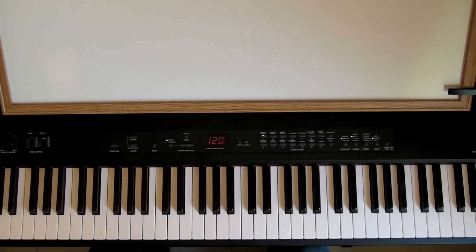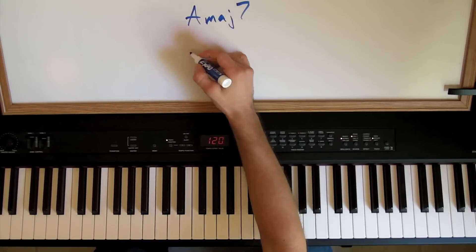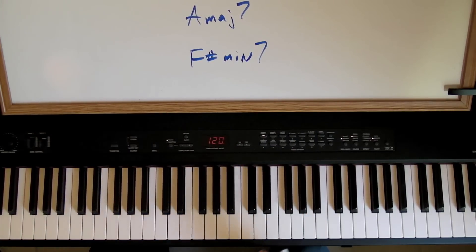So we'll go ahead and get into these four-note chords. These four-note chords are called seventh chords. And when you see them written down, they usually look like this. There's actually quite a few of these. We're just going to cover three of them today.